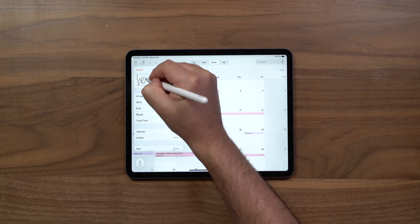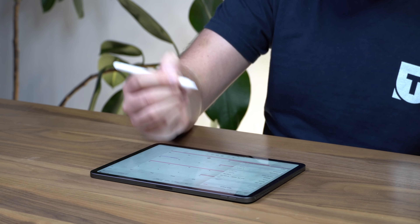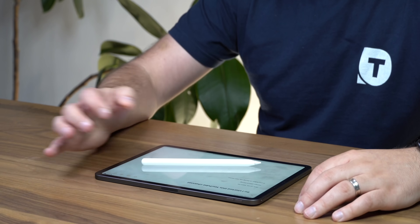What if I want to create a calendar event using nothing but the Apple Pencil? I tap new and try to write a title — 'Hey it's Chris' — but it kept misreading it. After a few attempts it finally got it right. It's gonna take some practice, and someone is gonna need to create tutorials on how to nail the Scribble experience.